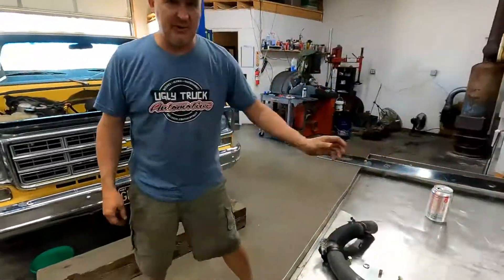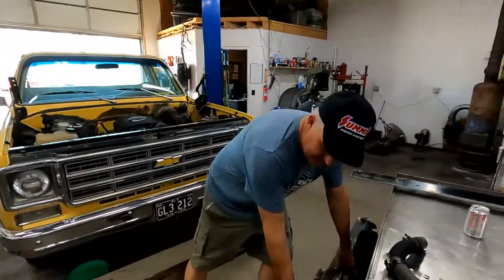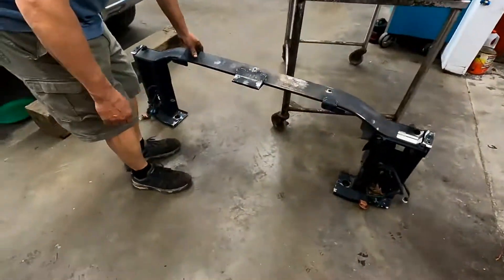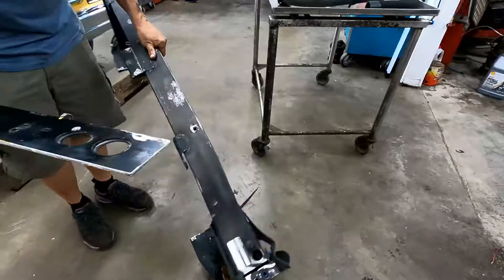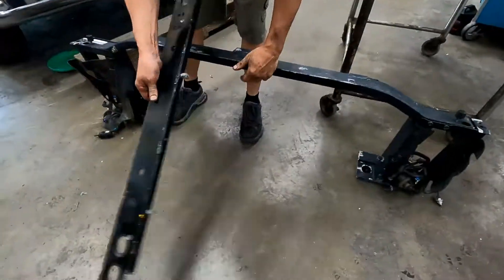We're going to put a radiator in this truck. I always try to come up with a simple way to do it, so I'll show people how we do it. This is the radiator support out of a 2005 Suburban that we took everything out of.